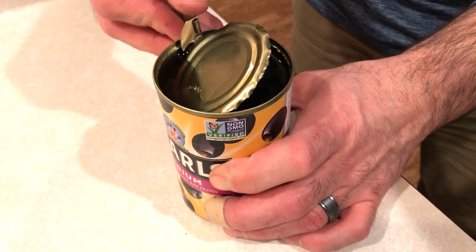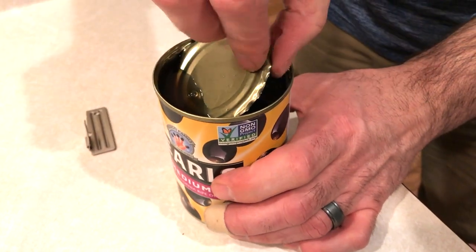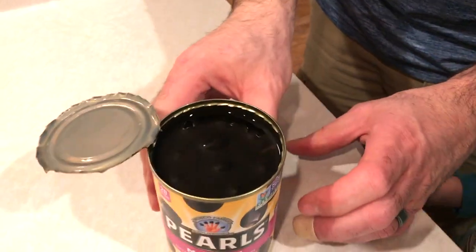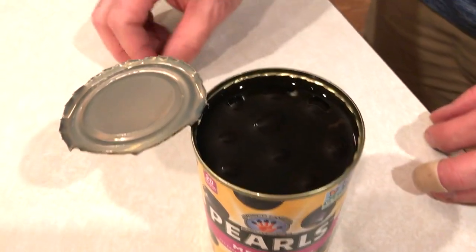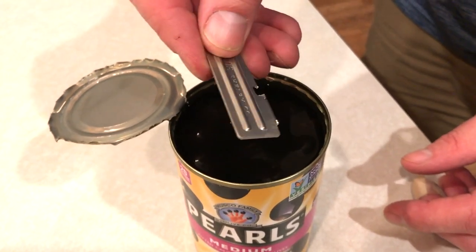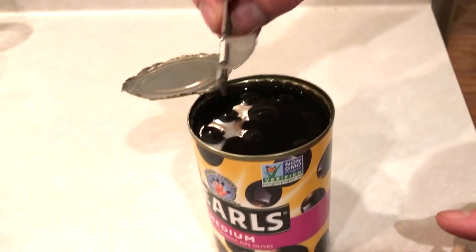Now you have to be careful, because the edges are sharp. But this is how they used to open their standard rations during World War II — the P38 standard issue utensil.